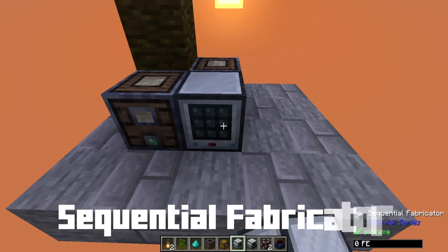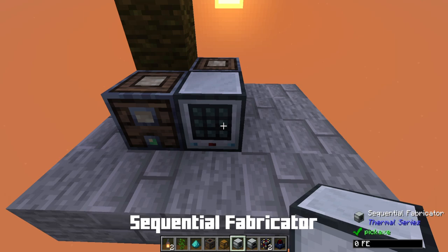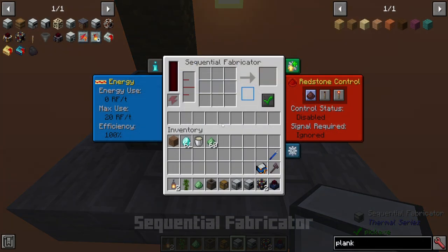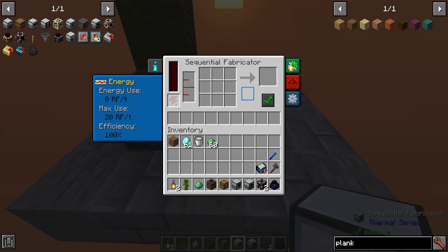Next up we're going to be using a sequential fabricator. This is basically going to be an auto crafter, for those that are curious as to what this might do. It has a lot going on in the UI interface. It does require power, but not much, and it will automatically craft items that you tell it specifically to craft, but it will only do one recipe at a time. You've got your power over here for what it currently has in reserve, which in this case is none.